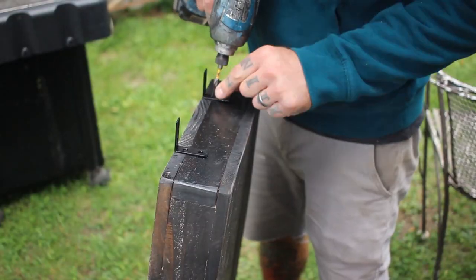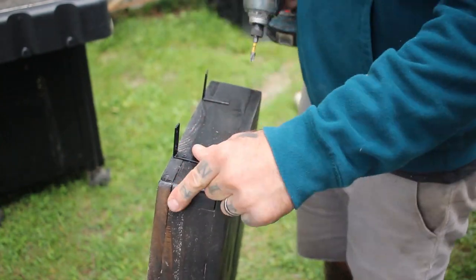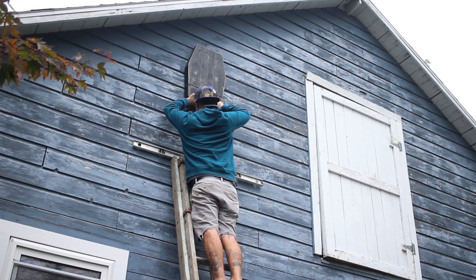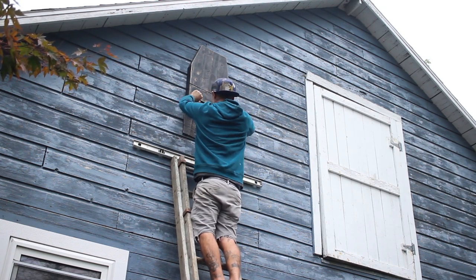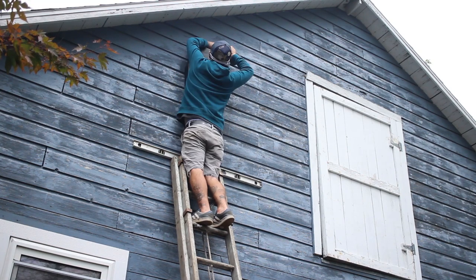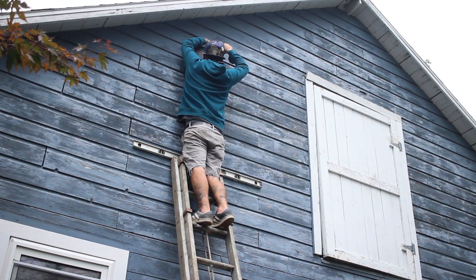I put two little corner brackets on the top of my bat house, then climbed all the way to the top of this ladder — which was terrifying — and put a screw directly through the bottom of the bat house into the barn, and then two screws into the angle brackets. The bat house was hung.